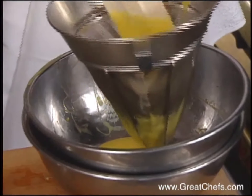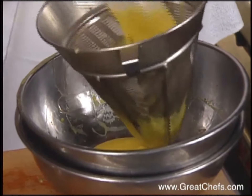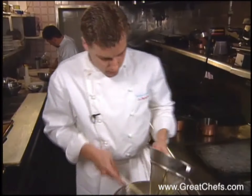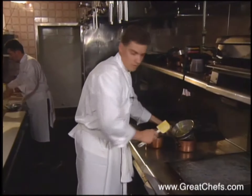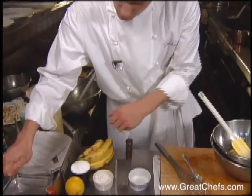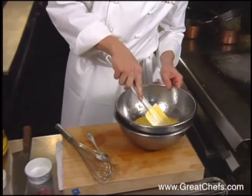The custard was cooked and stirred constantly, then strained over an ice bath. Then a hydrated gelatin leaf is added. While it's still hot, add the bloomed gelatin — take it out of the cold water, rinse it, and add that so it melts in.